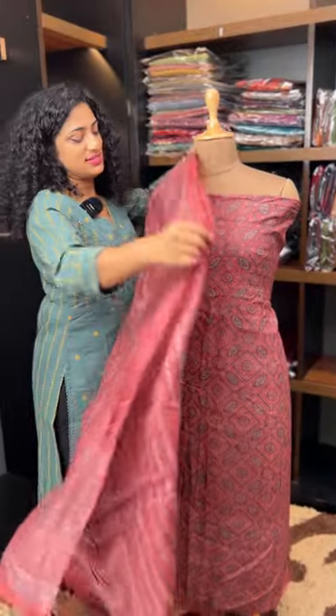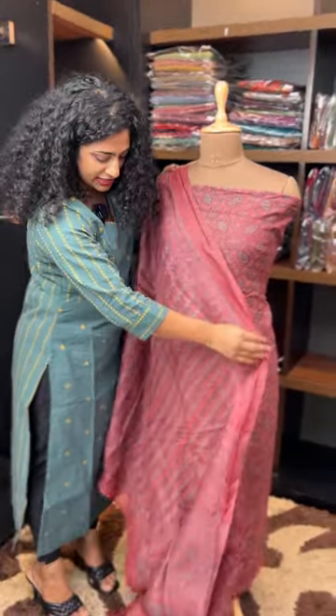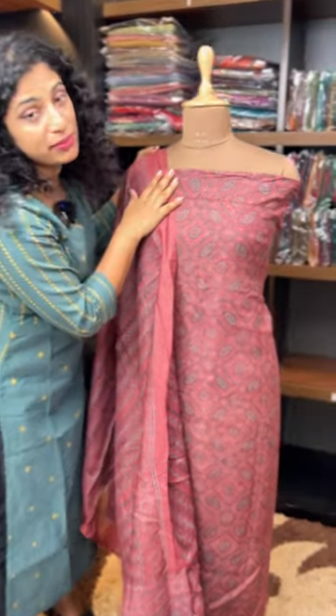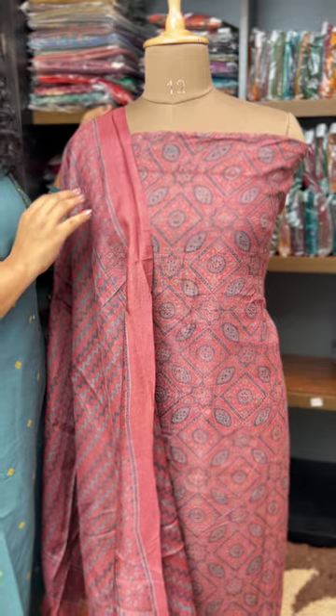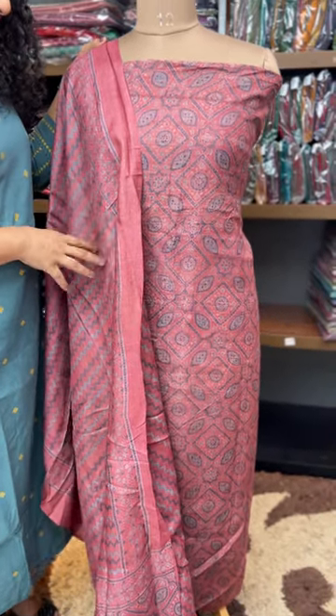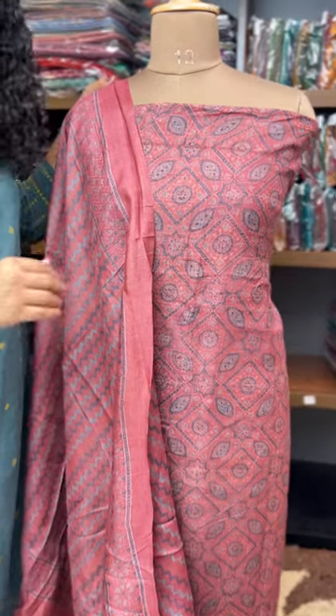This is an ajrak combination. It looks like an apple straw. This is a very classy pattern. If you want to buy an embroidery or a nail, you can see it in a tassel — in a nice tassel, you can see it in the top and bottom.